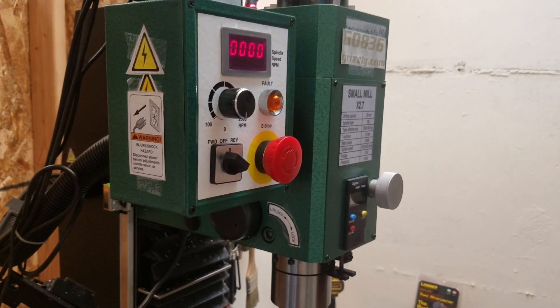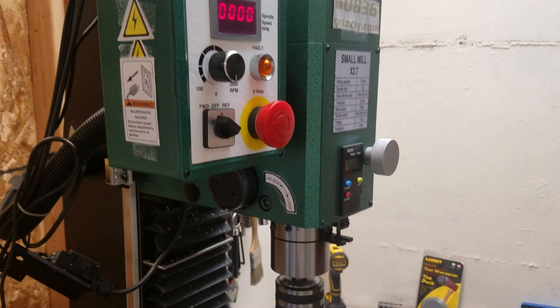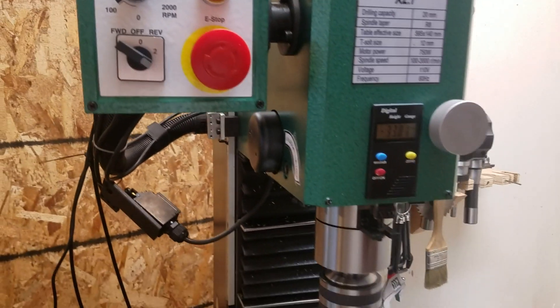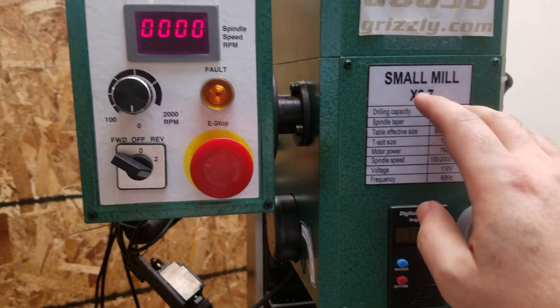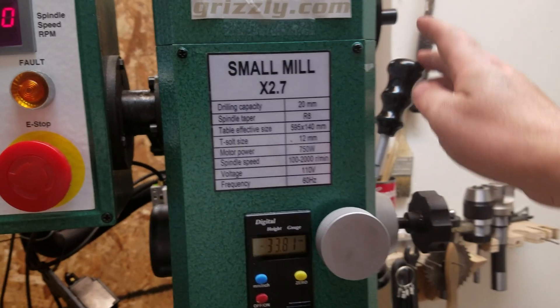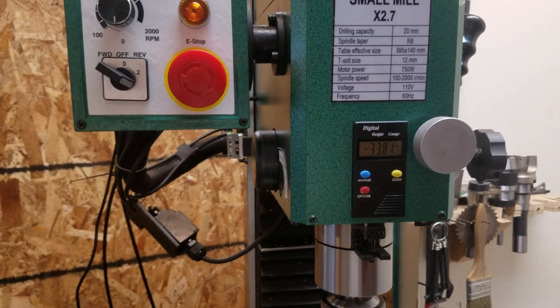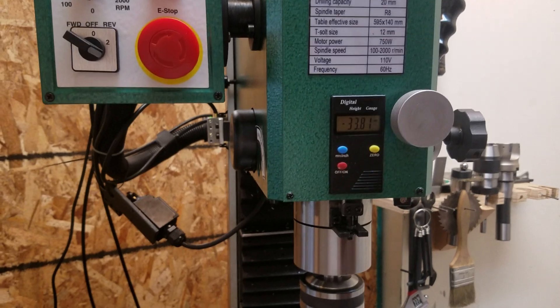This is my Grizzly G0836, also known as the Sieg X2.7. There's an SX2.7 that has tapping buttons, but this is essentially the same machine.